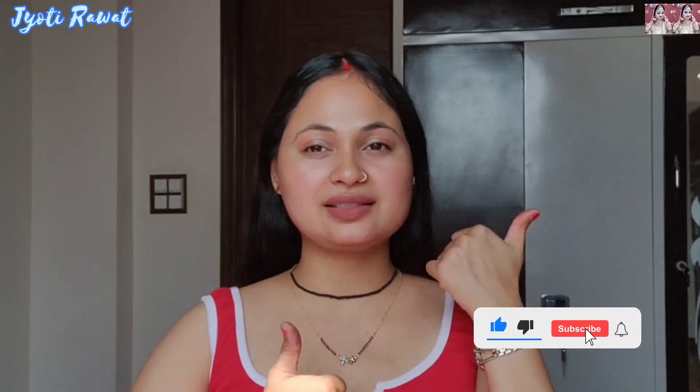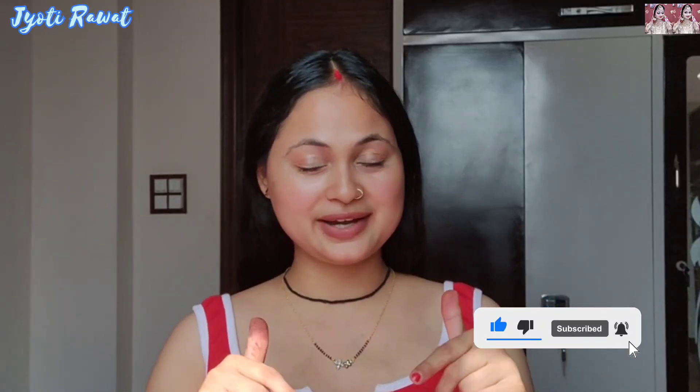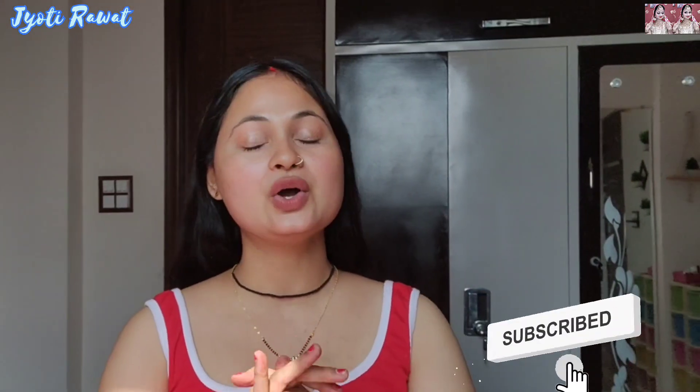I hope you liked this video. If you like this video, just give it a very big thumbs up and comment down below. All the links are available in the description box below, so please check out if you want to buy. Subscribe to my channel and press the bell icon so you will never miss any of my videos. Keep supporting me — till then, bye bye!